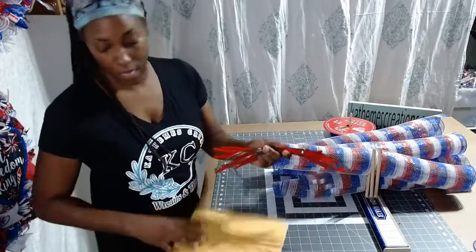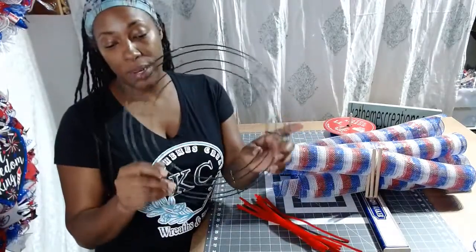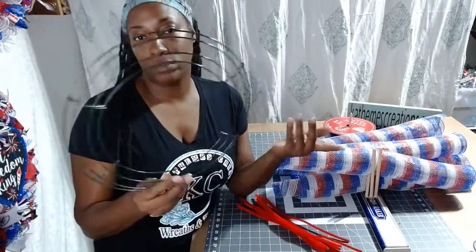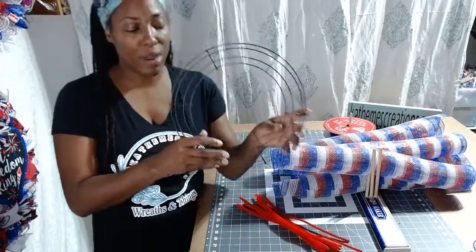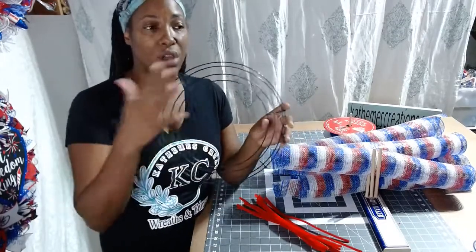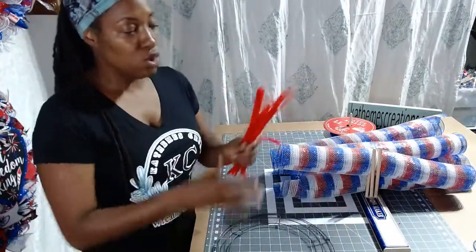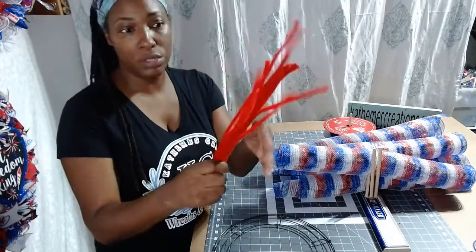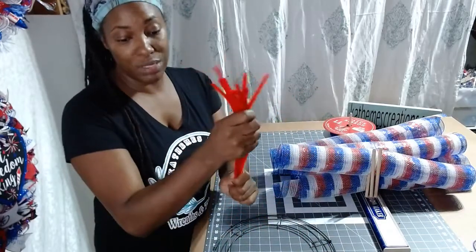We're going to use a 12-inch wire form. I get this form from Walmart — that's where I get my 12-inch forms from. I pick up 10 or 12, whatever they have; I clean them out half the time. These are great for double doors — it makes a great size wreath, and it also makes a great size flower wreath. You can go to the 10-inch or 12-inch depending on how big you want that flower wreath. You're also going to need 12 pipe cleaners or chenille stems. I'm going to show you exactly what to do with them.